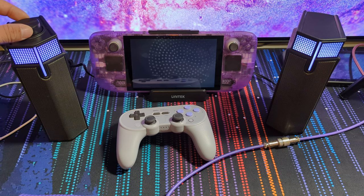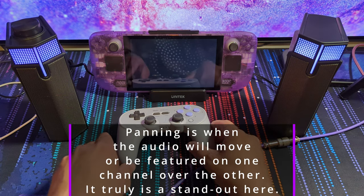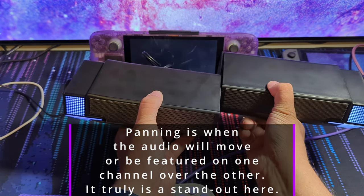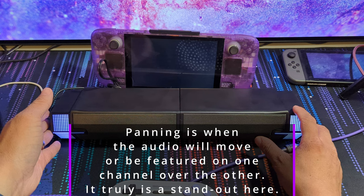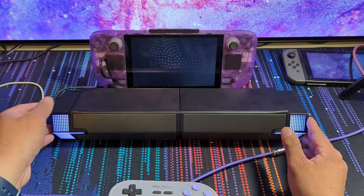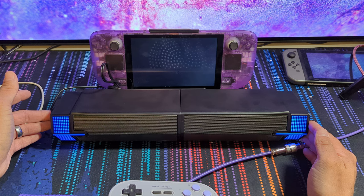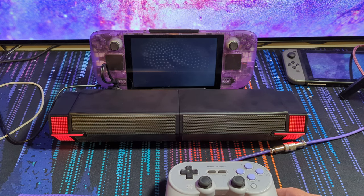Moving over to the standout feature — being able to split the speaker into two — it does give amazing audio separation and stereo panning. This can help when listening to songs that take advantage of stereo panning, like Children of the Grave by Black Sabbath, Money for Nothing by Dire Straits, Ramble On by Led Zeppelin, Riders on the Storm by The Doors, Space Oddity by David Bowie, or Eminence Front by The Who — I truly could go on. Listening to these songs on here is pretty good in my opinion, save for the lack of bass. It has a nice soundstage when you have them separated. You get a nice center stage effect from the stereo so the vocals come in clear from the center, and then the instruments come in from the sides — it truly is a very nice experience. I much prefer listening to music that way as opposed to the soundbar mode.